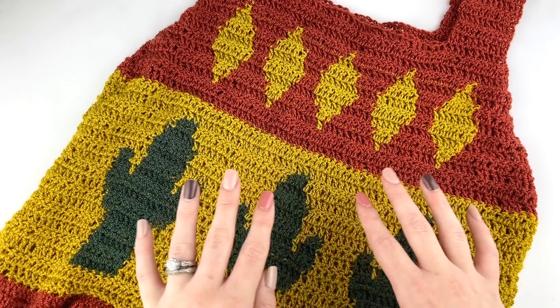Be sure to hit the like button and the subscribe button so you don't miss out on any of my upcoming free patterns and video tutorials. To make this pattern you're going to need a few different things: a weight-two yarn in three different colors. I'm using Lion Brand Beautiful U yarn in rooibos tea, cypress, and arrowroot. You'll also need a size 4.5 millimeter crochet hook, and make sure you pay attention to the amount of yarn needed for your size.